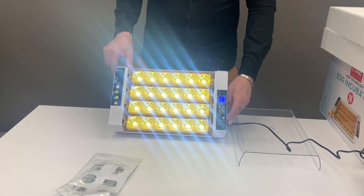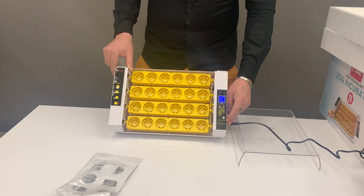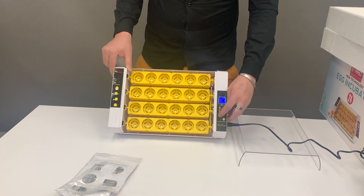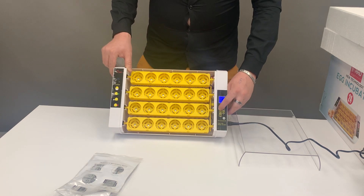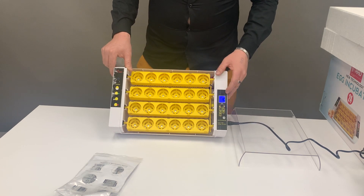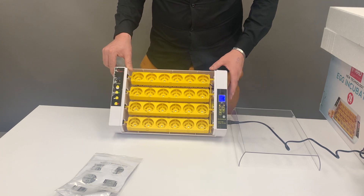This button here you can turn on your LED lights, so you can switch it on and off, which you'll use from day 10 to see if your eggs are developing or not. Over here, if you push this button once, it will have your egg trays turn the eggs for you automatically.